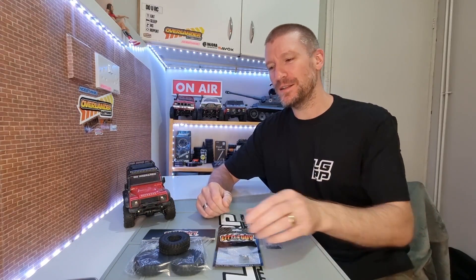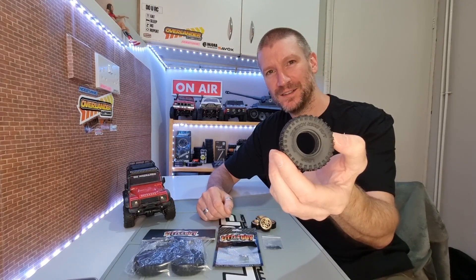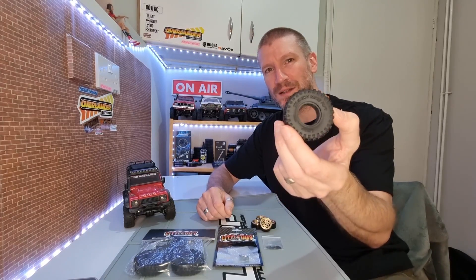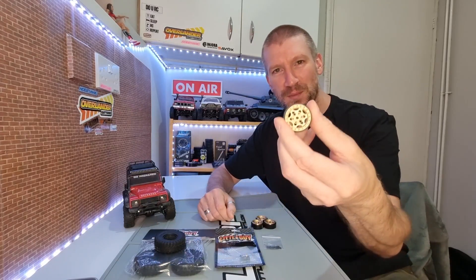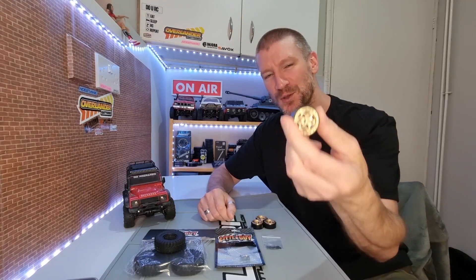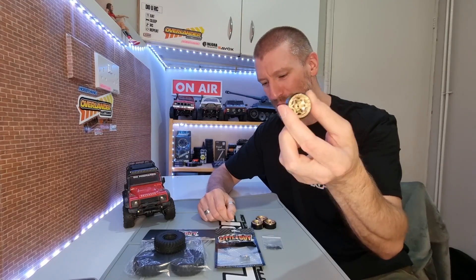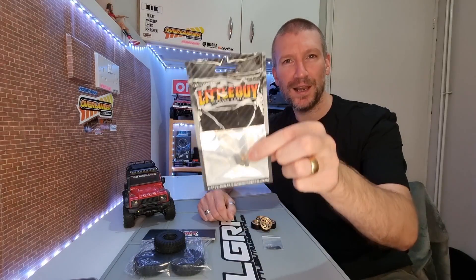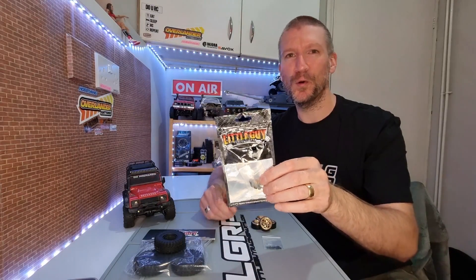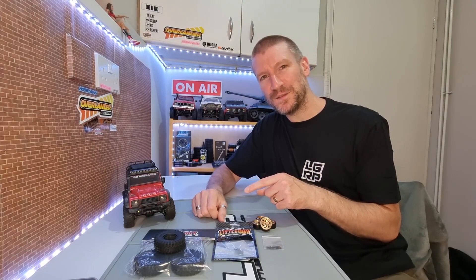We've been sent some nice goodies from Little Guy Racing Parts. We're going to be trying out their new 57mm Trench King tyres - it's a 57 by 20mm tyre. They've also sent me these awesome 1.1 inch all brass Ghost wheels, and their lug nuts which come in versions for the TRX4M and SCX24. Let's take a closer look and then get them on the TRX4M, get outside, give them a test and see how they perform.